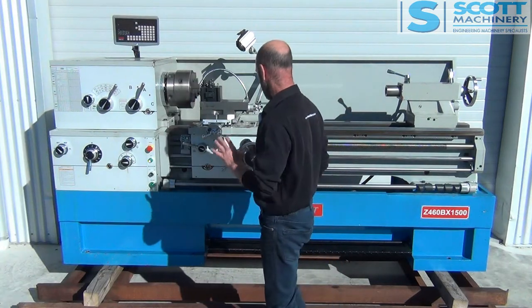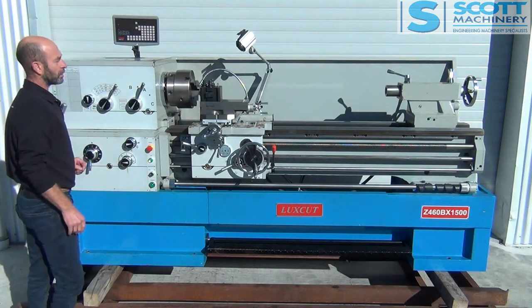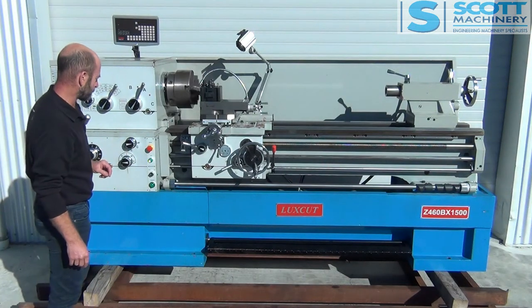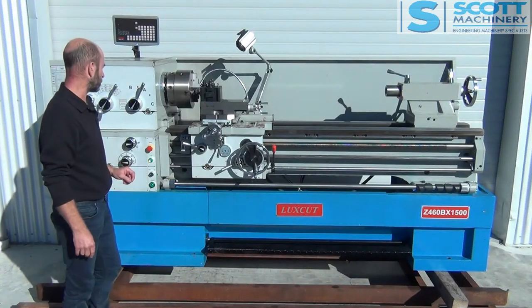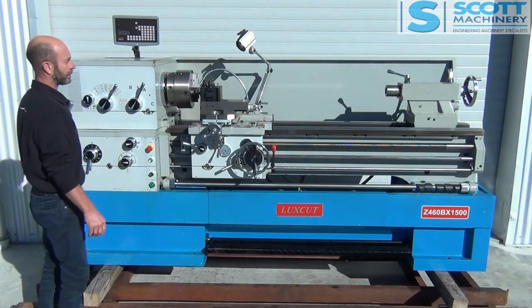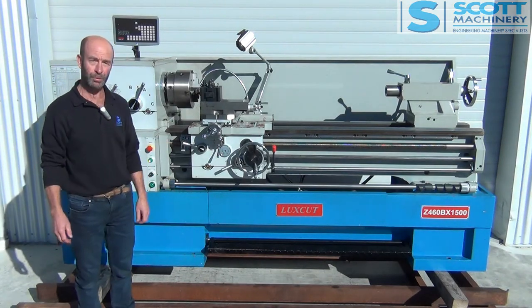So those are the headstock gear ranges. DRO's ticking over nicely. Not much more to show you — everything's tidy. You'll see from the photos in the back there. She's all set to go. Bye-bye.